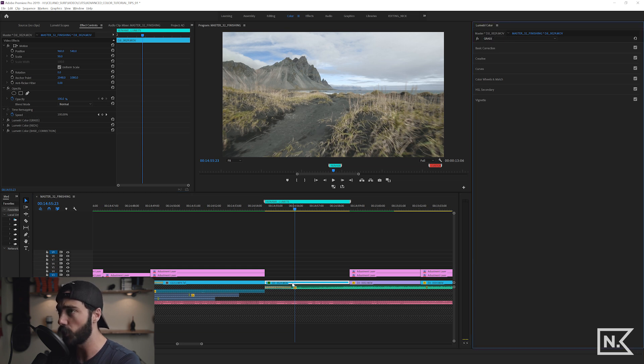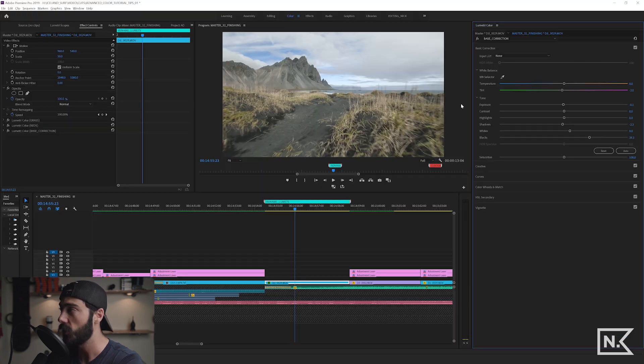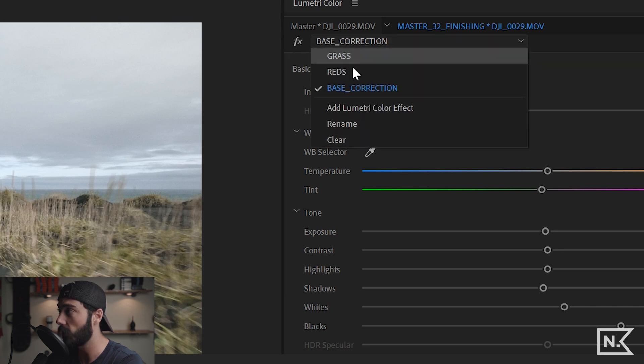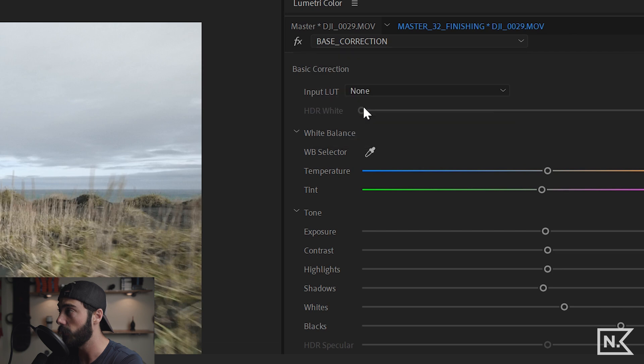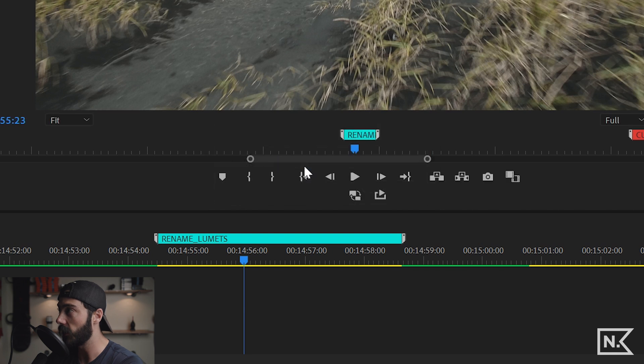In the effects controller you can see we have three Lumetri colors on this single clip: a grass layer, a reds layer, and a base correction layer — each one is its own independent Lumetri color effect. In the Lumetri color panel we can see all three layers. If I hit 'Add Lumetri Color Effect' it adds a new layer, and then I can rename it — let's rename this 'highlight work.'